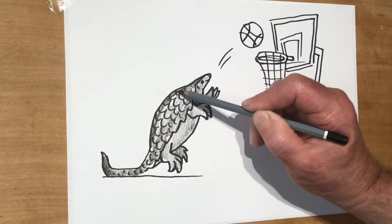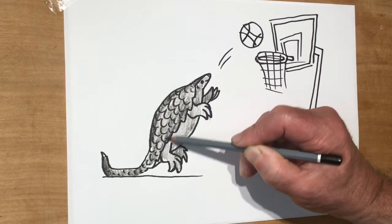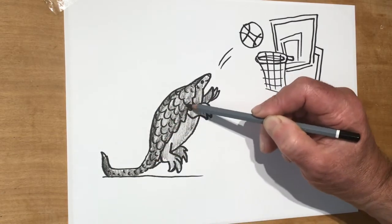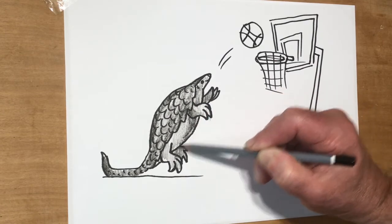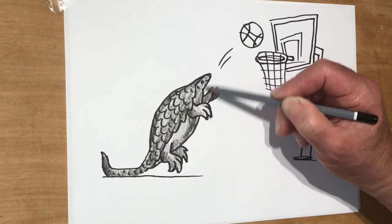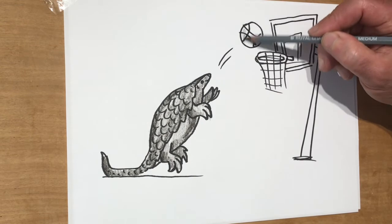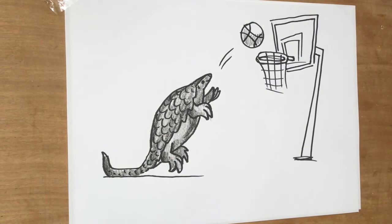You can see those little scales start on the top of the head there. Some of these cartoon workshops, even if you weren't really interested in drawing a pangolin, are just nice to watch. But if you want to have a go, that's great as well. Send them in and let's feature them on our Facebook group.